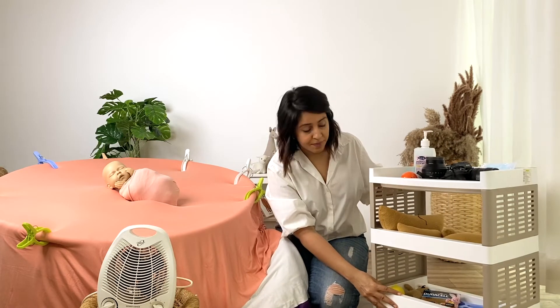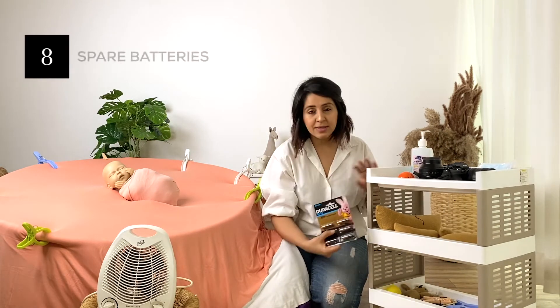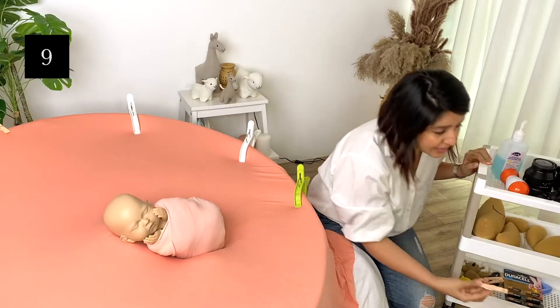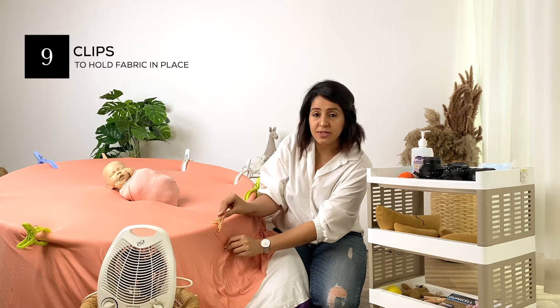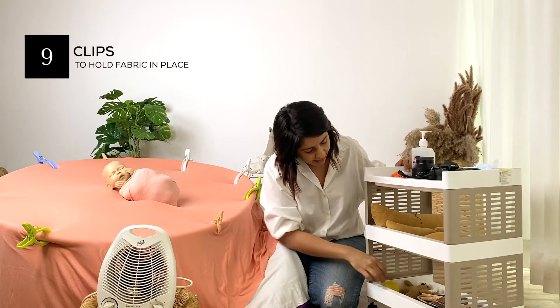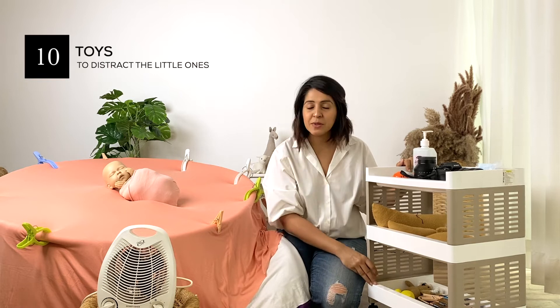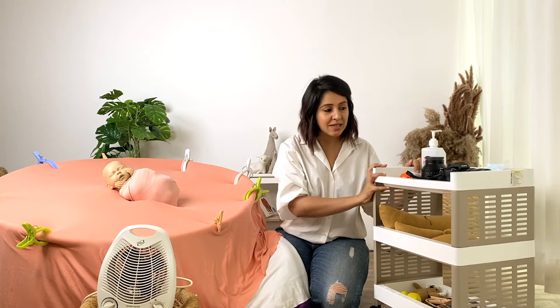On the third tier of the cart I have some batteries for my trigger, a couple of clips to clip around, and a couple of toys as well in case I'm working with three-month-olds or six-month-olds, and a beanbag. So that's the handy cart.